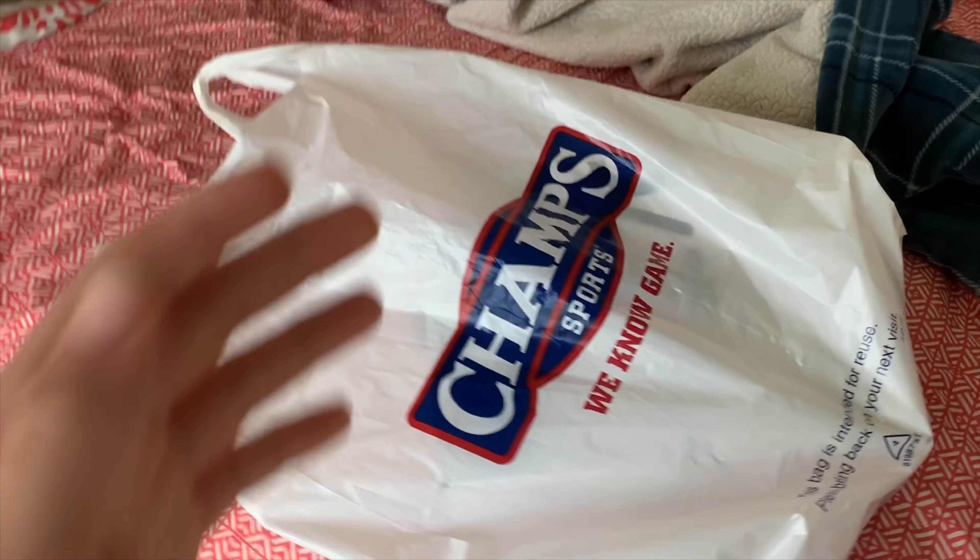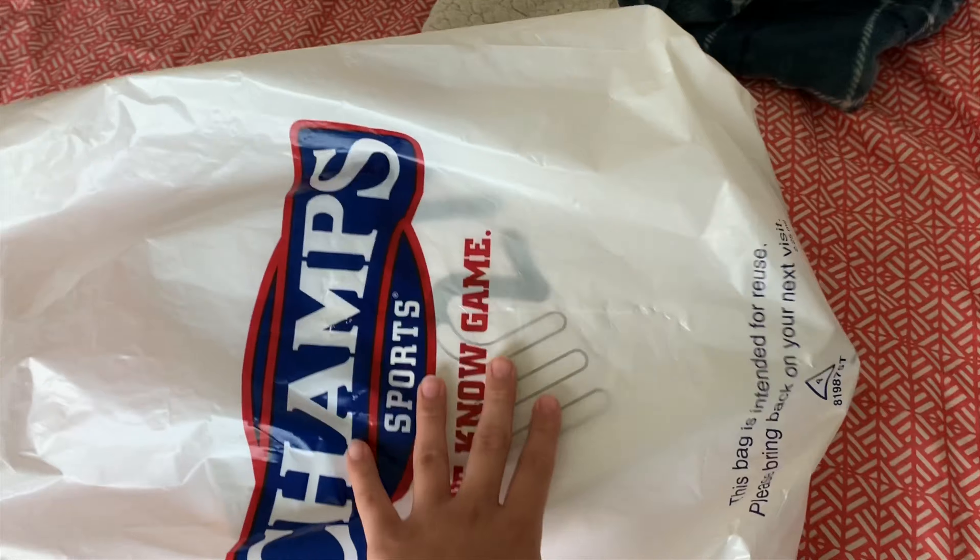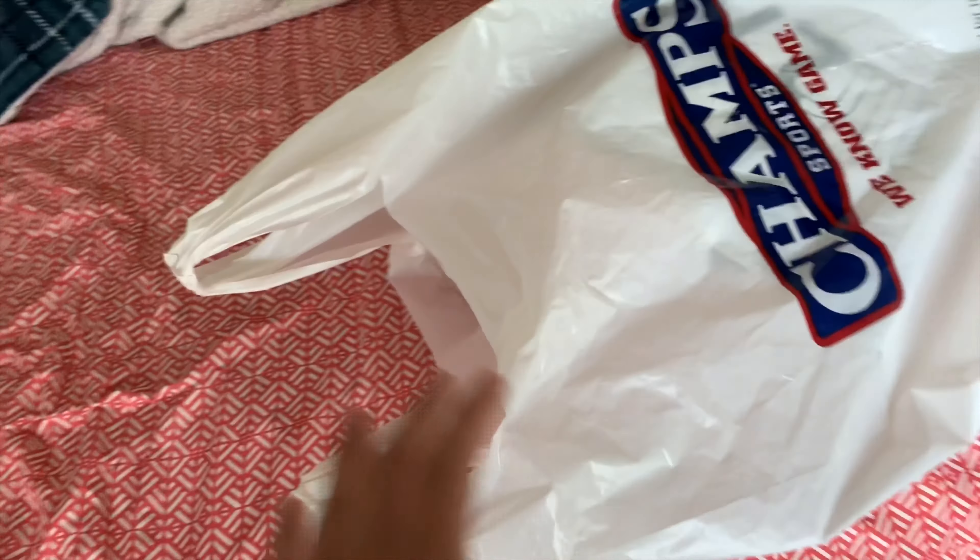So today we're gonna go ahead and review the shoes that we have, and hopefully you guys enjoy the video — let's just get right into it. So I went to the mall, I went to Champs, and I picked up some shoes. You probably know by the title and thumbnail, and I guess you'll probably see through the bag — the Air Max 270s. So let's just go ahead and open them up.